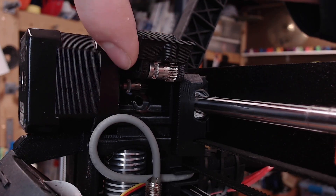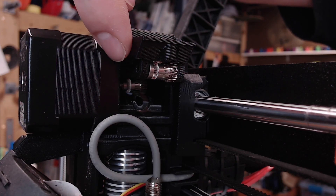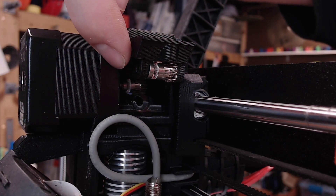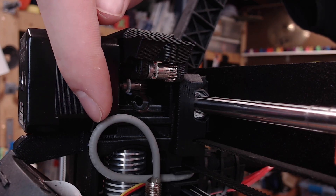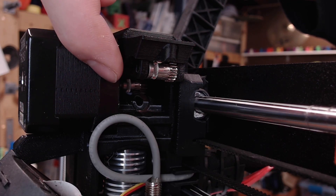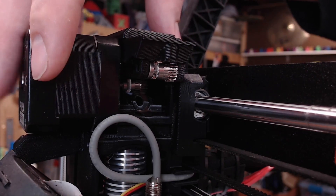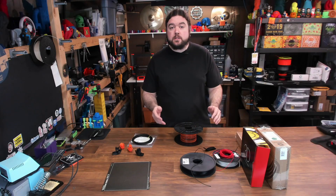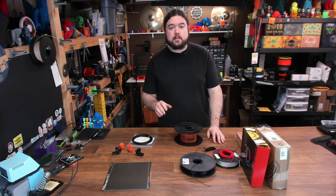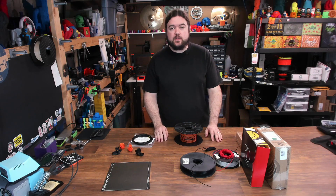You definitely want a free spool when trying to run flexible on one of these extruder bodies — if the filament starts to tug at all, you're going to see issues. The filament path on the MK3S extruder body is shorter than ever, and the PTFE tube goes all the way down into the hot end to feed filament to the throat. With those Bontech gears and the shorter filament path, the MK3 should be able to succeed on most types of flexible filament.